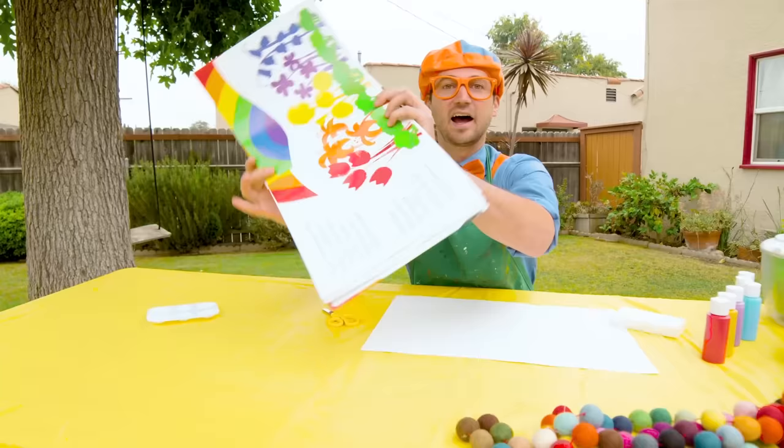Can't forget about the book, so we can reference what we're making. Remember, we're making this picture — a rainbow garden!